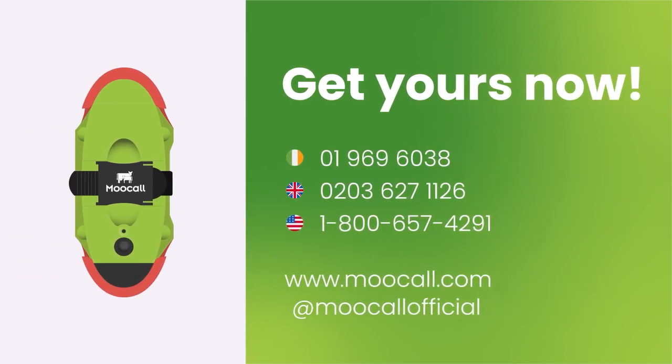Get yours now. Visit our online shop, or speak to one of our specialists today.